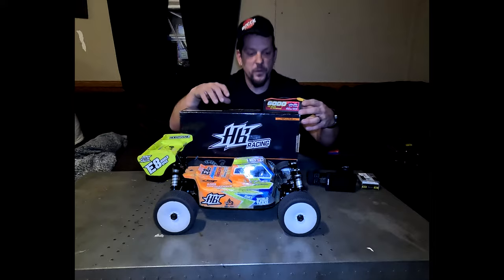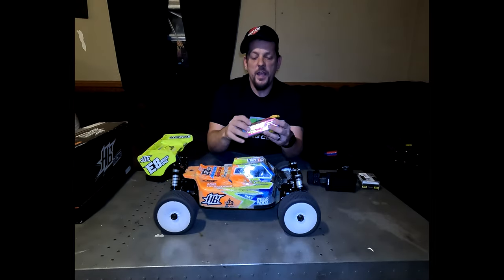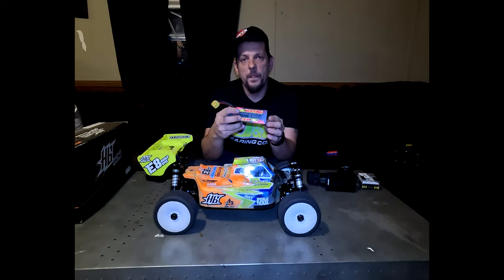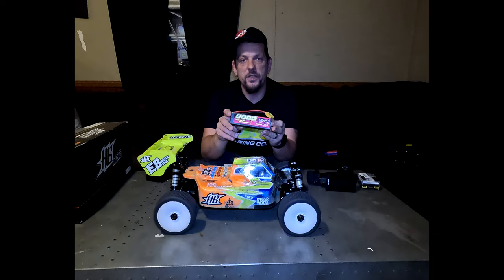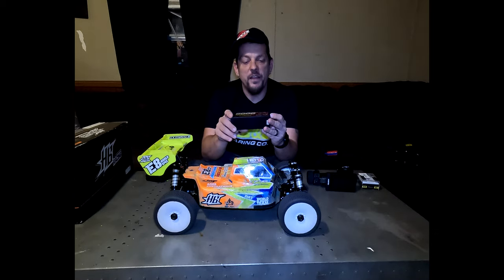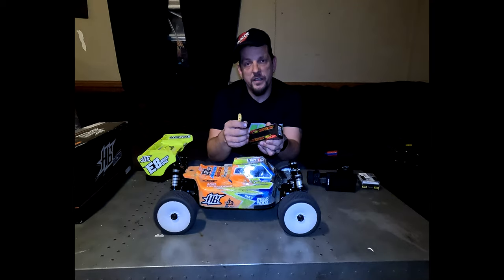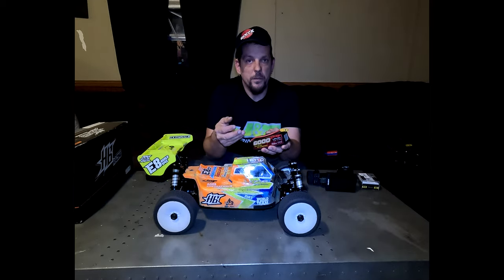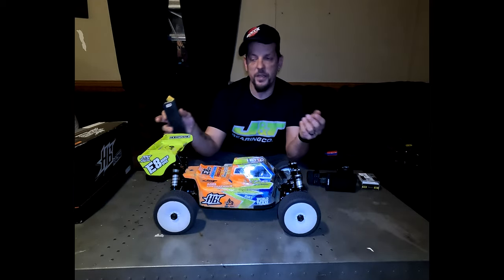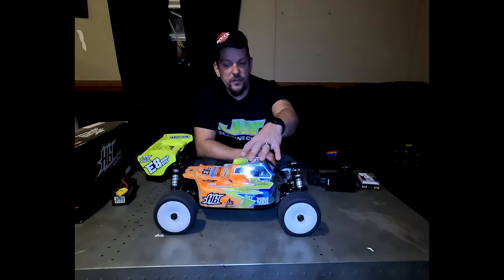Here we've got the box for the HB8 World Spec. Inside we run the Gens Ace 6000mAh 4S 130C LiPo high voltage battery with bullet connectors. I've got XT90 soldered on right now only because that's the only way I had to charge them at the time, but I've got that corrected and I'm going to all bullet connectors within the next week or so.